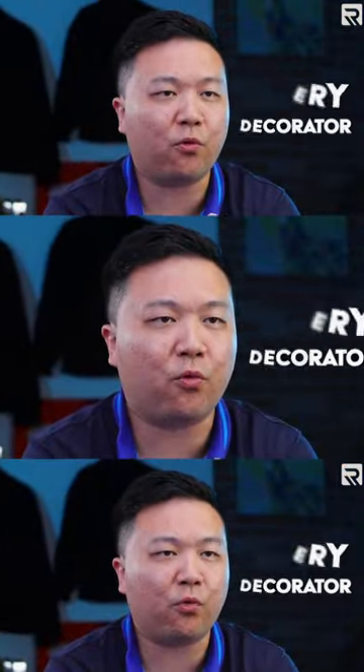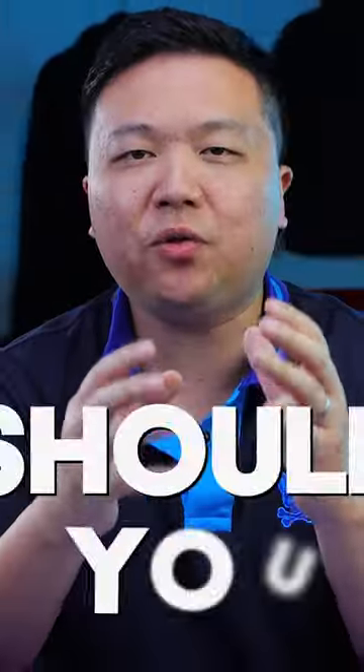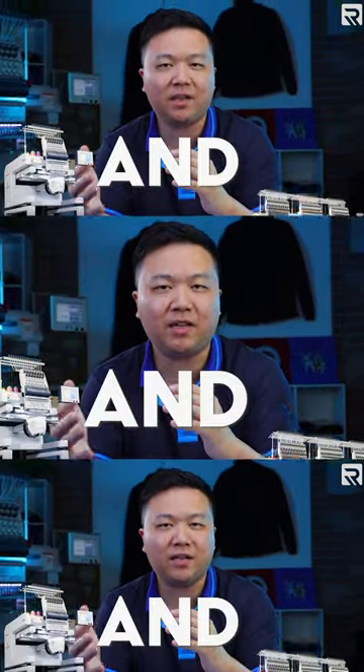One question that every decorator will have to ask at some point: should you invest in a single head machine or invest in multi head machines? But what if I told you that this is not an either or answer? In fact, in today's episode of Apparel Academy, I'm going to explain to you exactly why you will need both single head embroidery machines and multi head machines in your embroidery shop to run a successful business.